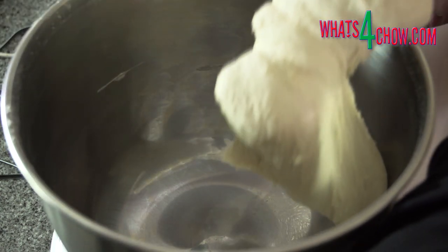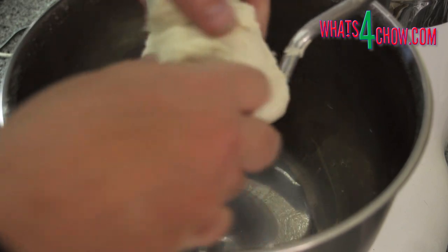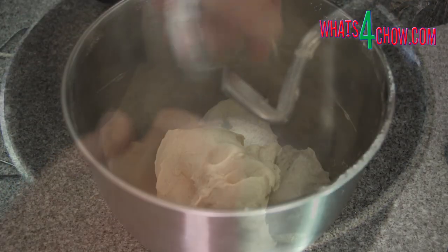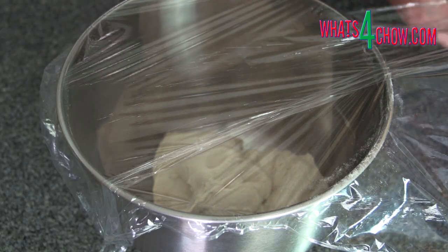Continue to knead for a further eight minutes. At the end of the kneading you will have a lovely soft smooth dough that is only slightly sticky. Remove the bowl from the machine and cover with cling wrap.